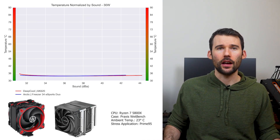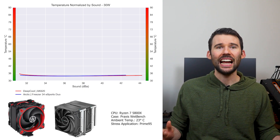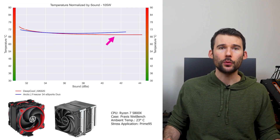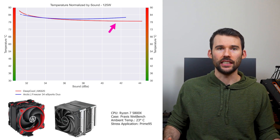In our second set of charts, normalized by sound, we have temperatures on the left, noise on the bottom, with lower being better. At idle, both coolers continue to perform similarly. As we pump the heat to 105 watts, the AK620 begins to outperform at the higher noise levels. And as we push the CPU to 125 watts, we can see that the AK620 extends its lead.